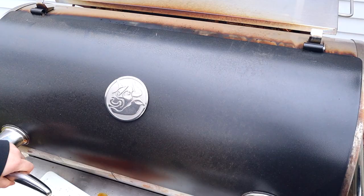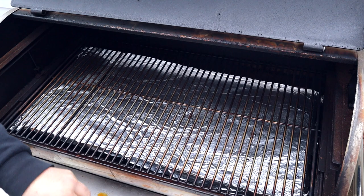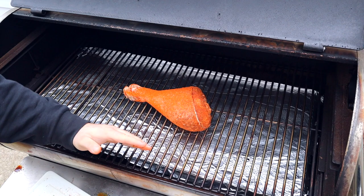Cook this at whatever temperature you want — it's going to turn out great regardless. At the one-hour mark we're going to come out and do something special to get the skin even more crispy, so stick around for that. Let's go ahead and open up the smoker — I'm placing the turkey leg right in the center so it gets even smoke and avoids the hot zones in the back or front. Shut it down and I'll see you at the one-hour mark.